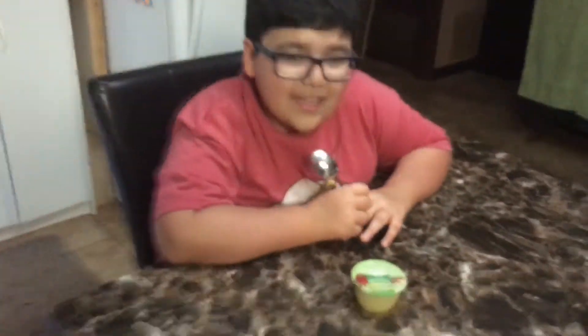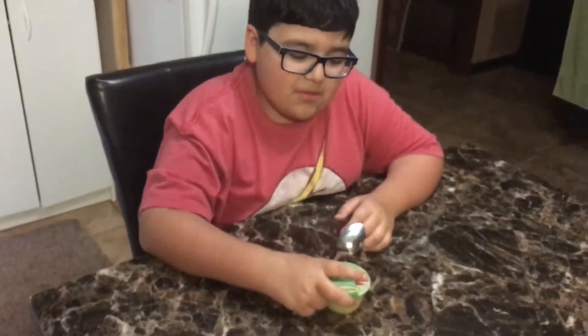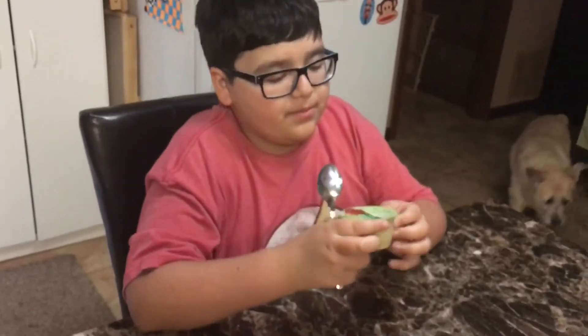Hey guys! Welcome back to Layla's Food Reviews and I do not know what I'm going to be trying, god help me. Oh! Yay! I don't know how I'm going to eat this — just kidding — show us what it is.